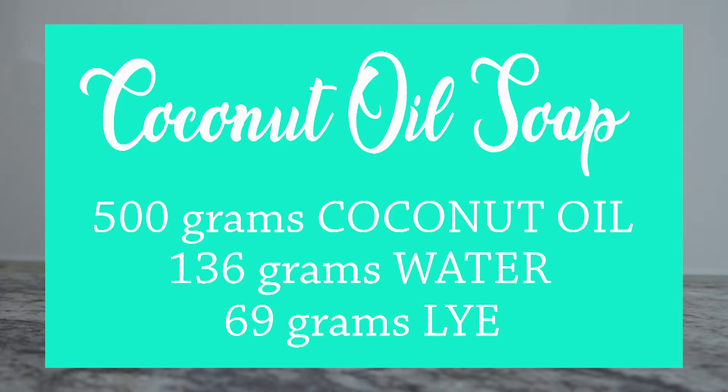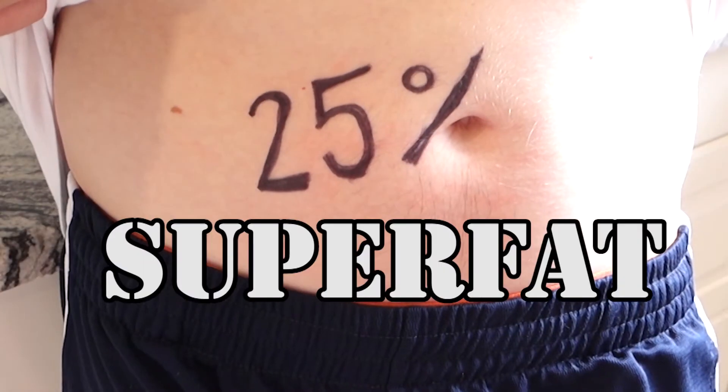Here's the recipe I use — you can scale it up or down as you like. 500 grams of coconut oil, 136 grams of water, and 69 grams of lye. This gives you about 25% superfat.